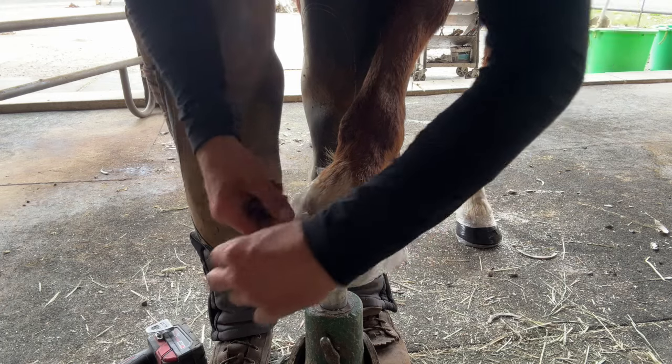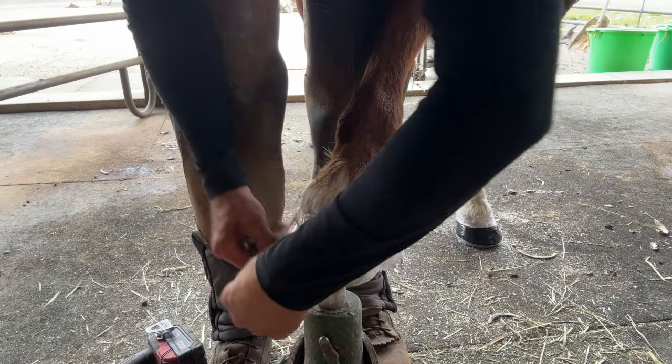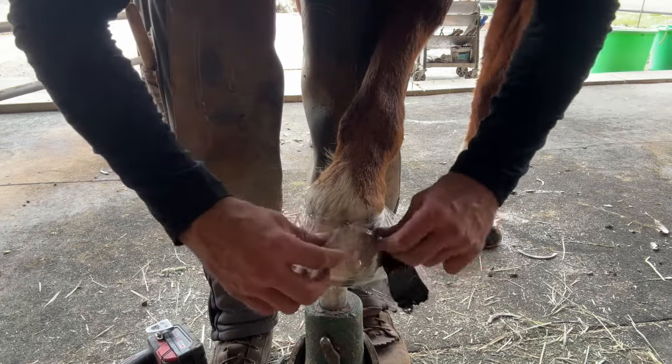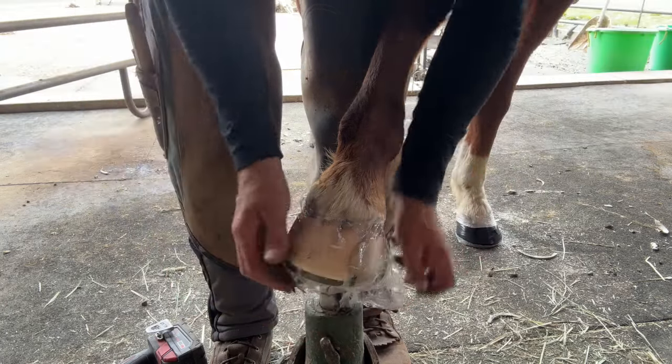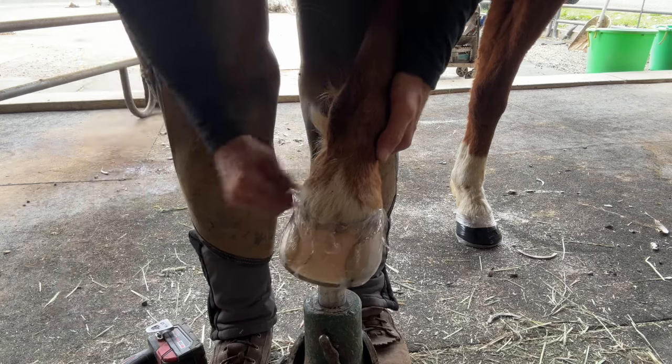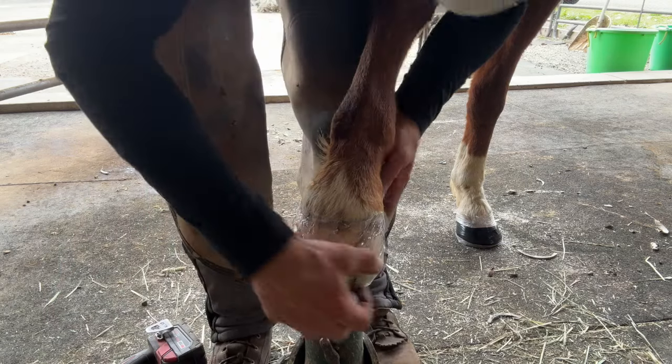Generally speaking, the warmer the environment and the higher the humidity, the faster the super glue will set up. Summertime with some humidity can set up really fast — maybe 10 minutes. Wintertime, you may need to wait as long as 30 minutes or even longer.